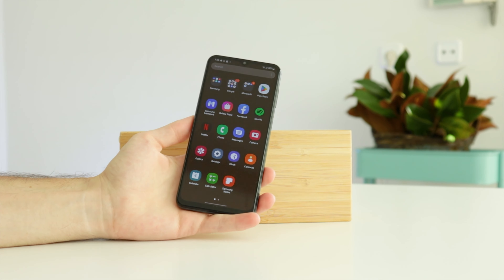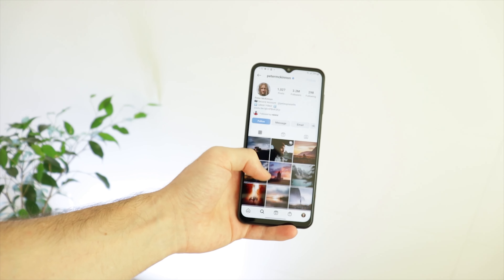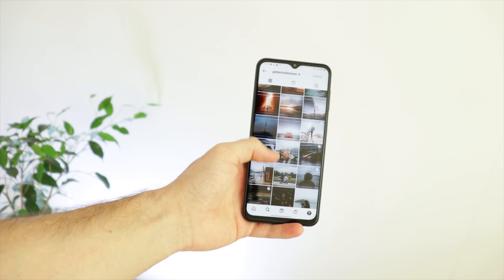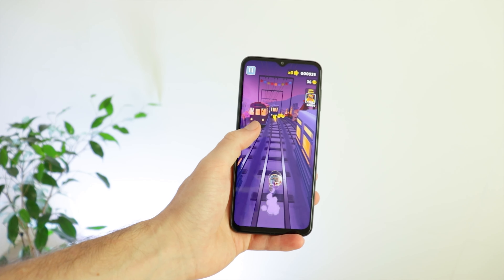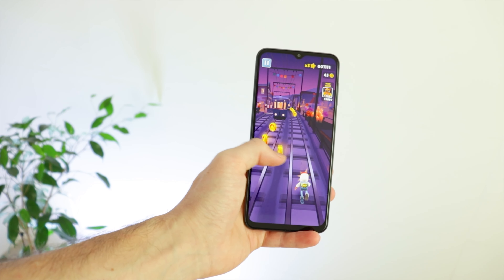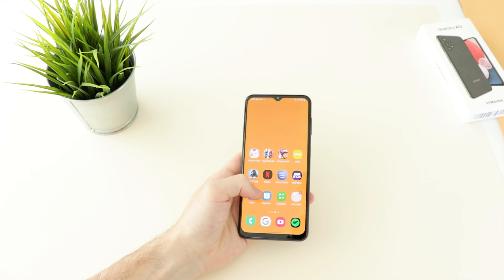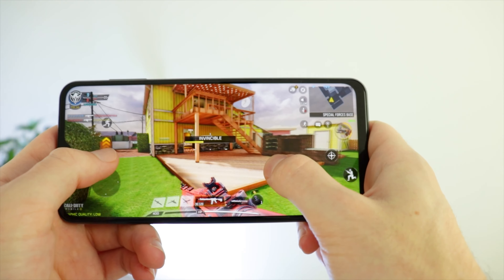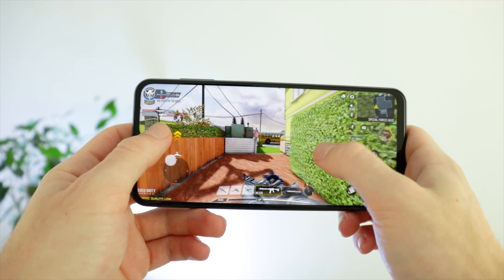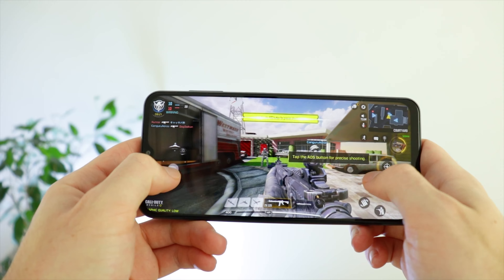The next thing I want to talk about is speed and performance, which obviously are going to be a little bit tight. As I said earlier, this is a $150 phone, so please adjust your expectations. The Galaxy A13 is meant to be used in a simple and casual way — to use social media, send messages, take some pictures, and even to play some simple games. For this type of activity, the phone works incredibly well. In all of the time I've been using the phone doing those simple activities, it's not giving me any issues at all, and it's worked 10 out of 10 perfectly fine.